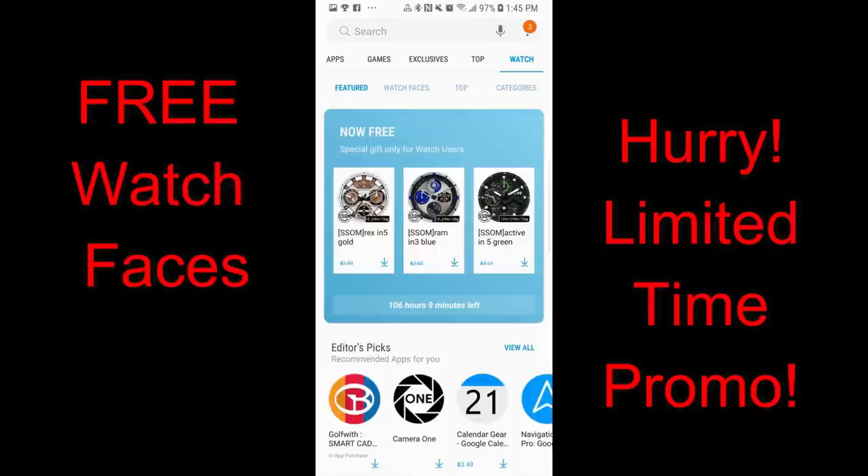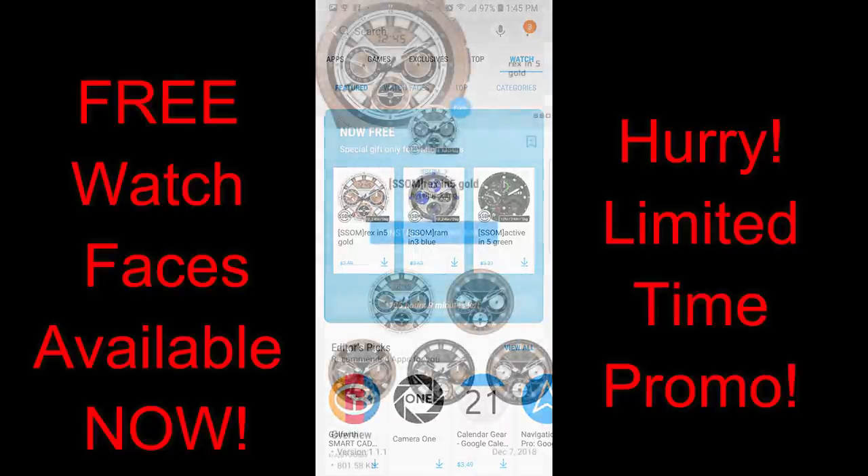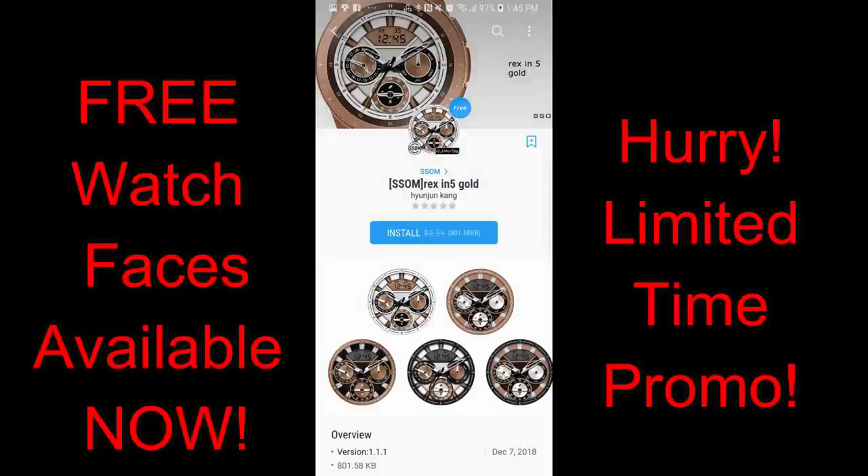Hey guys, welcome back to another edition of Jibber Jabber Views and another episode of freebies — these ones you can pick up in the Galaxy App Store right now. One thing to keep in mind is that these particular faces are only going to be available for free until Saturday, January the 12th, and then they're going to be reverting back to paid versions.